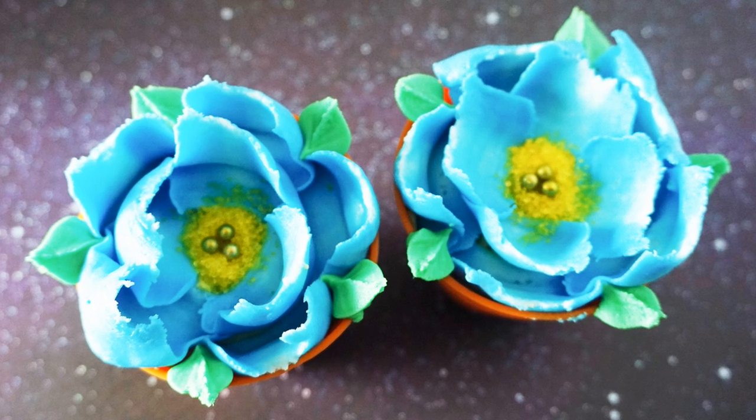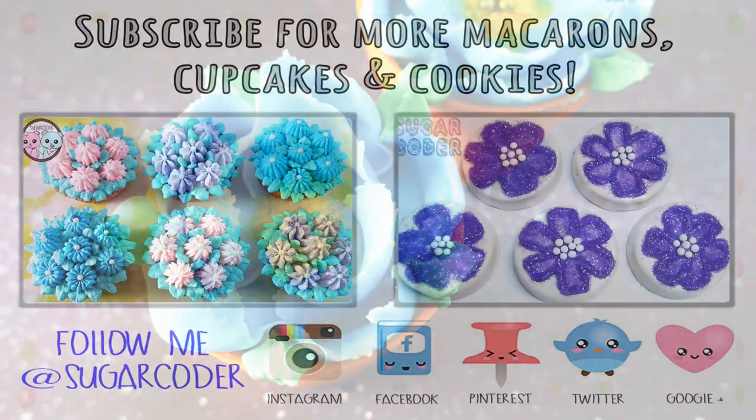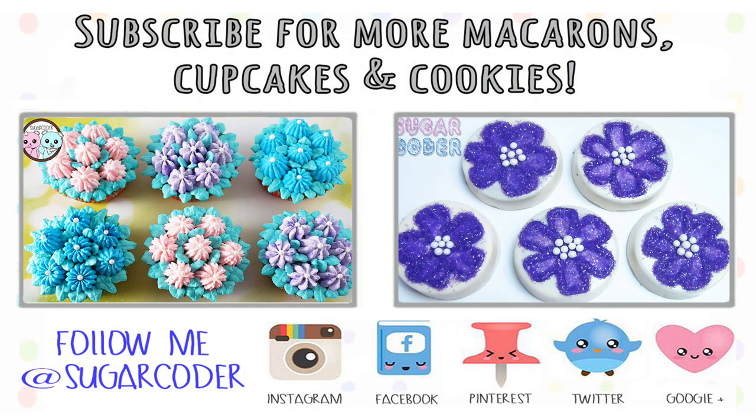This is how I decorated these night howler cupcakes. If you liked this video, definitely give it a thumbs up and share it with others, and don't forget to check out Zootopia. Thank you for watching.